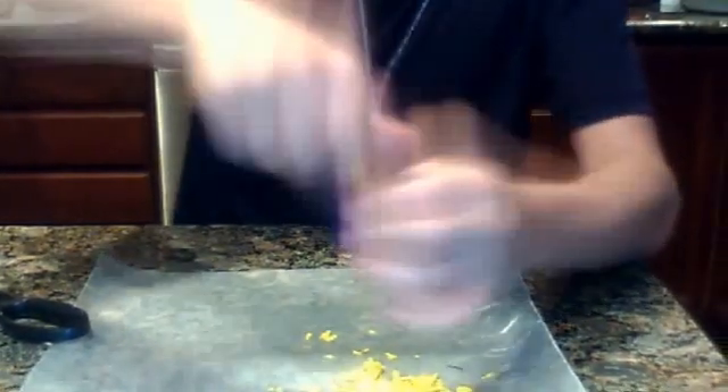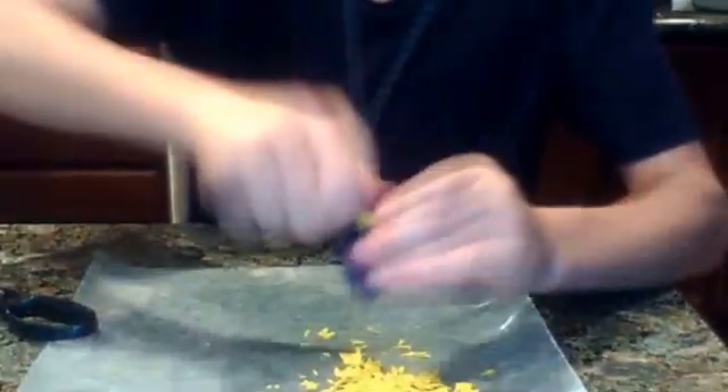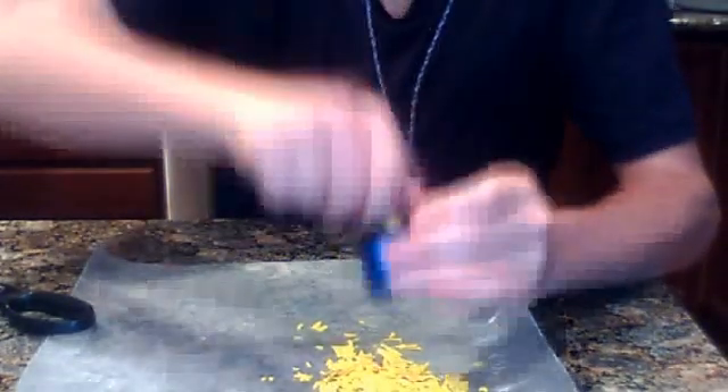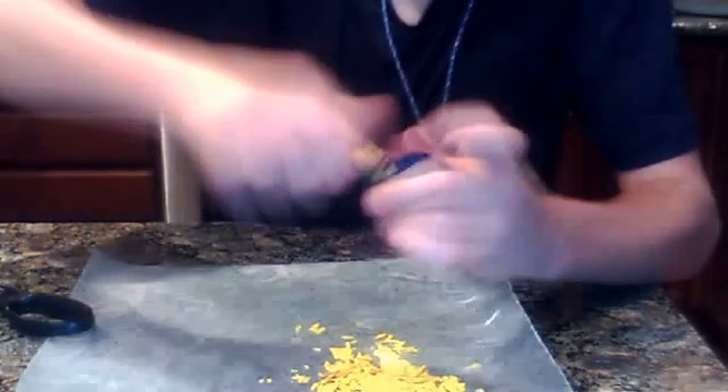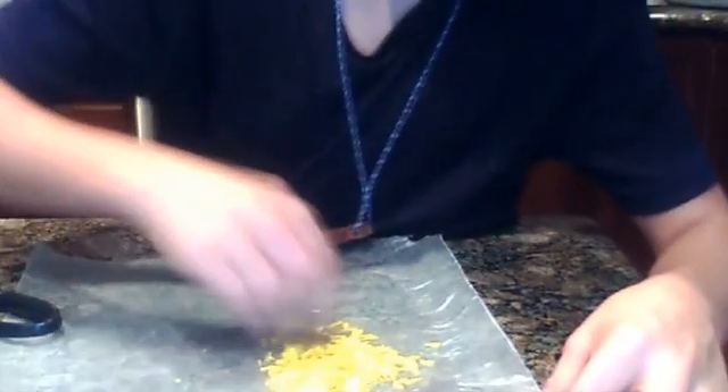Now this stage — what we have with the crayon shavings — is called sediment. What you want with the sediment is for it to turn into sedimentary rock, and there's only one way to do that: by applying pressure. You can use anything that is very hard and durable — you can use a textbook, or you can use a roller.